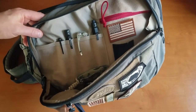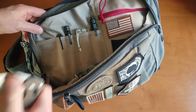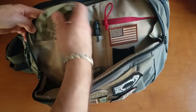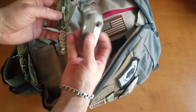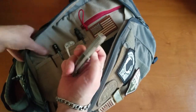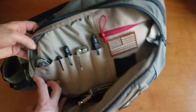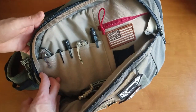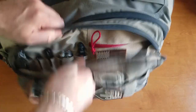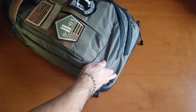I also have the Manix 2 on me — just for size comparison, you can see the Manix 2 is a bit on the larger side, but that will also fit in that compartment. So that's definitely good to go. That's pretty much it for that other section.